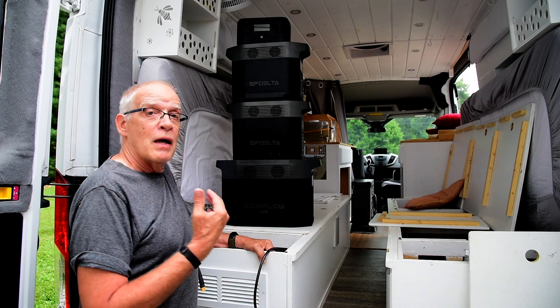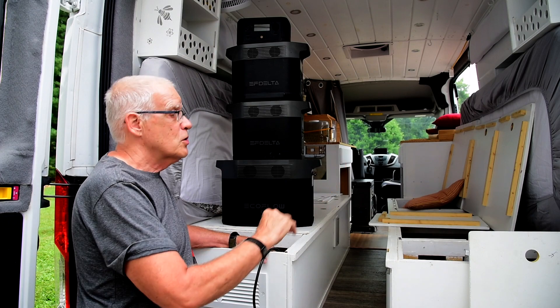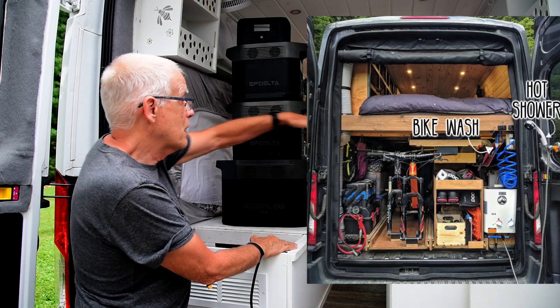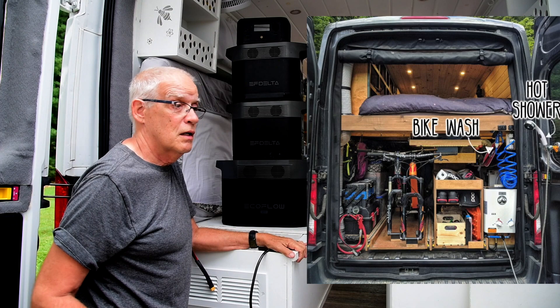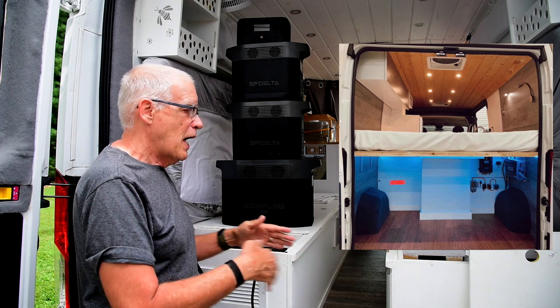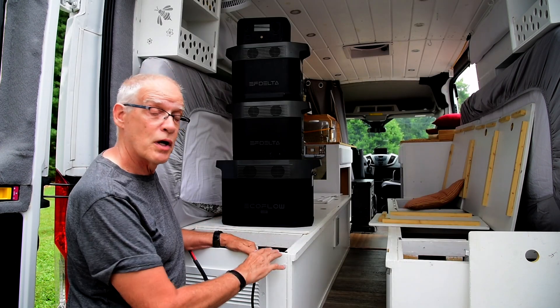When you convert a van, you have a lot of things to think about — how am I going to wire, what kind of insulation am I going to use? Most people do not do bed platforms like this with storage. Instead they'll have a bed platform and a big area as a garage for their toys, and typically batteries that look like car batteries but are lithium, with charge controllers and inverters. That system works great, but I chose to go another route.